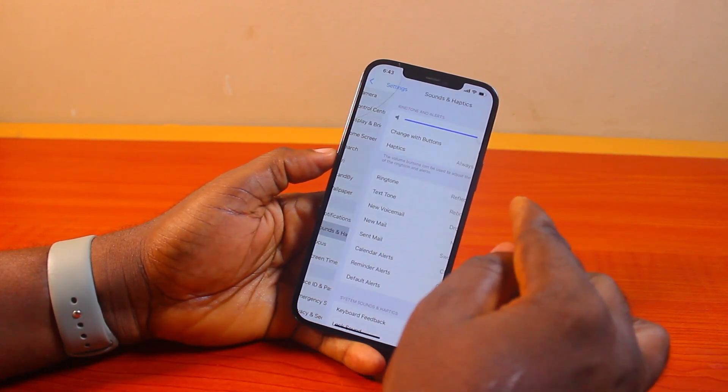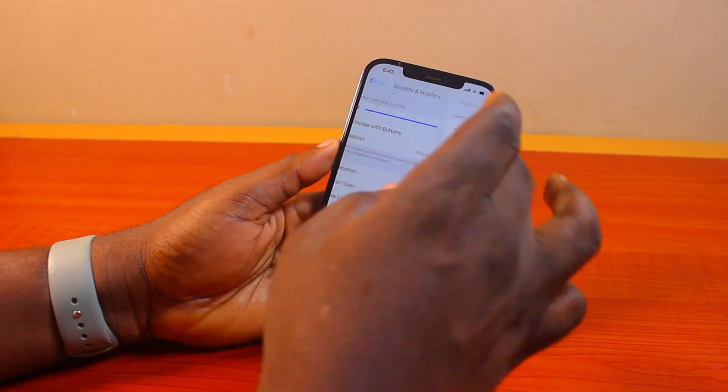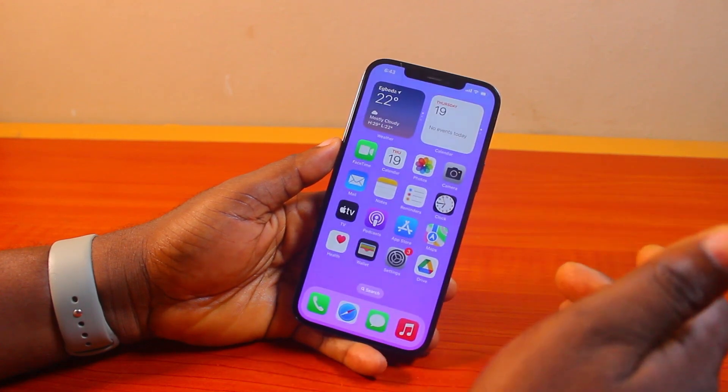Once you increase that to the maximum, you can also come to Haptics. If you want to always use haptics, just turn on haptics — that is the basic things you need to do. So if your alarm ringtone is not working, this should be able to fix it.